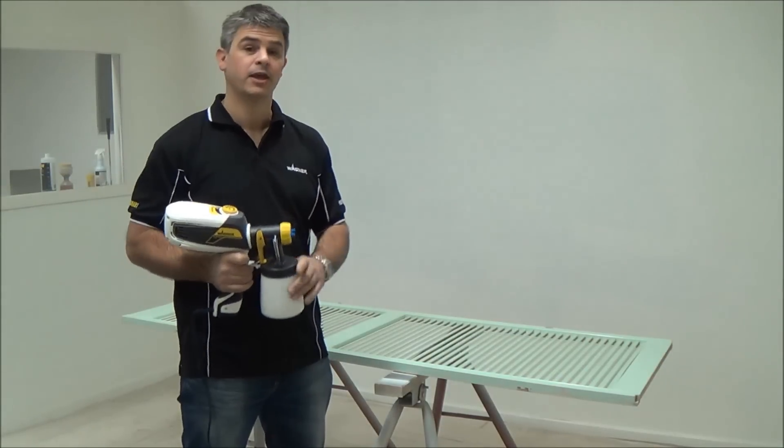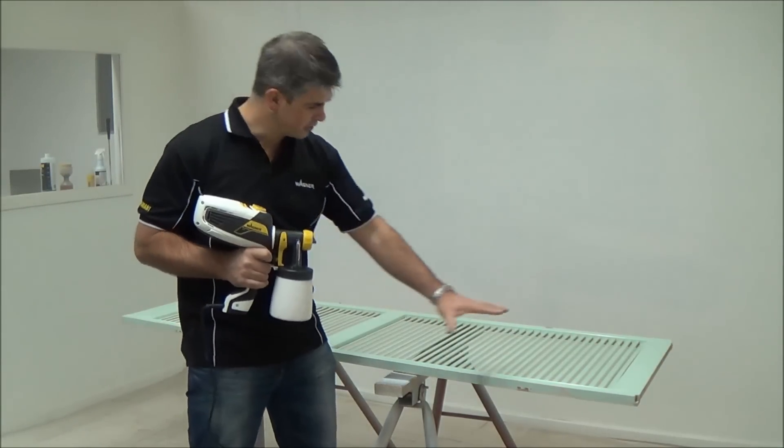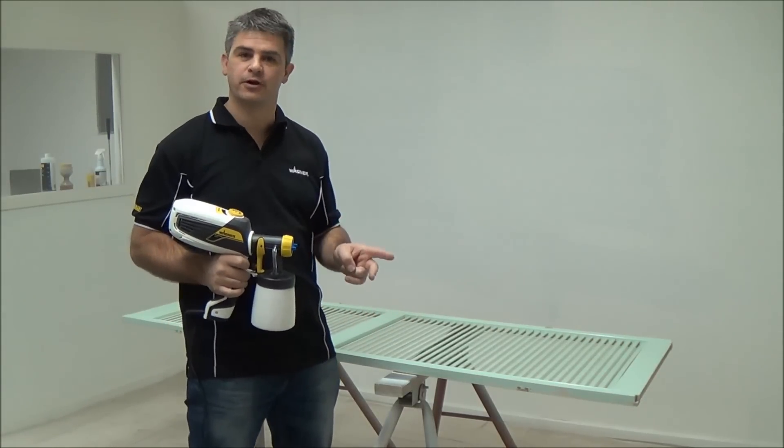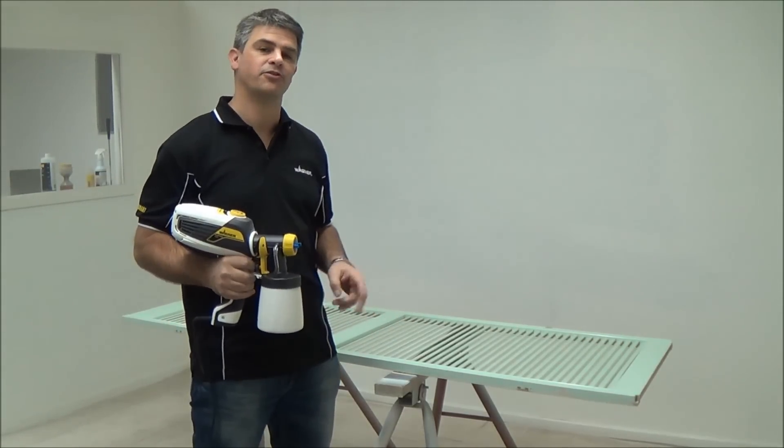Now to paint the door — it's really important that you don't try to do it in one coat. We're going to do two coats. The first coat is a tack coat, and the second coat is going to be full coverage.